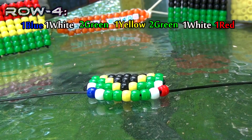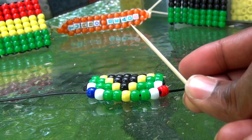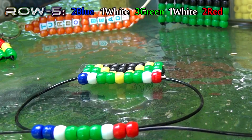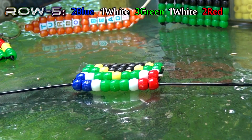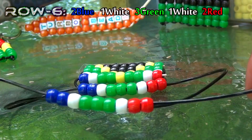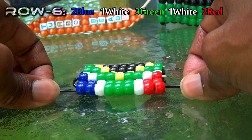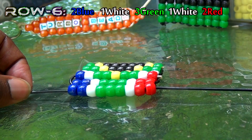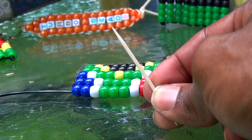Feel free to use a toothpick on any desired row — this will make creating the pattern much easier to manage. Once you've reached the 5th row, the remaining rows of the pattern are the exact same all the way until completion of the project. Don't forget to reinforce those rows with a toothpick.